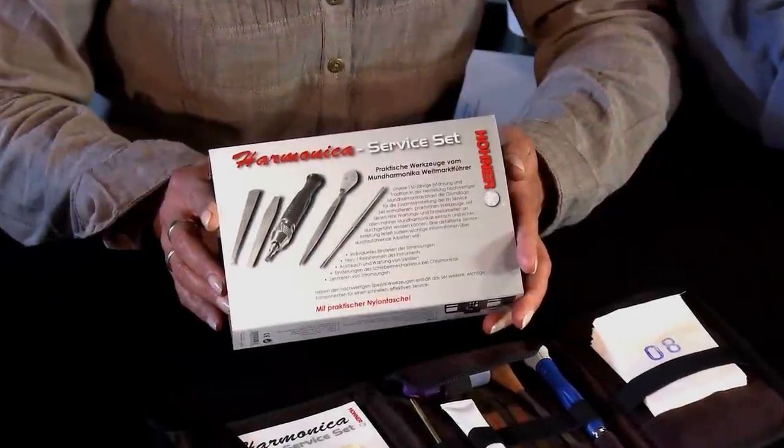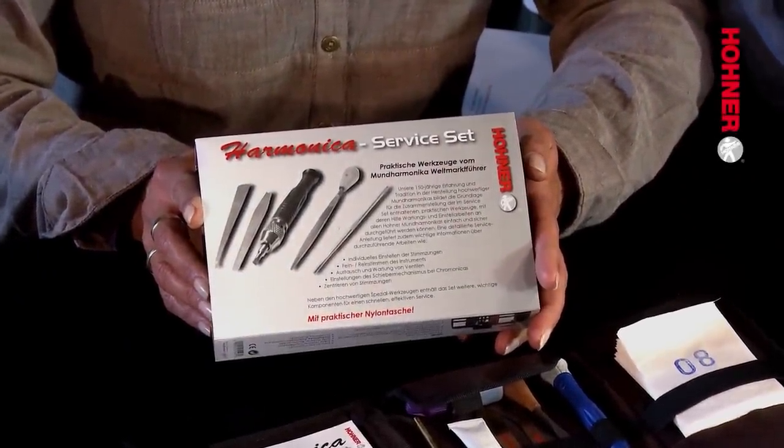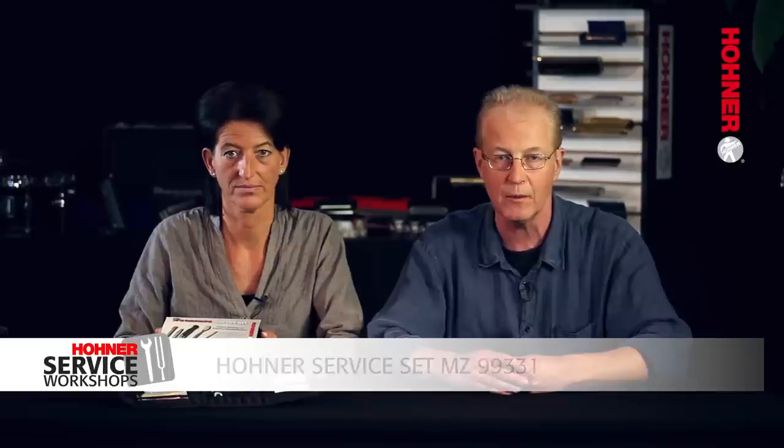This is the Hohner Service Set, the essential toolkit for everyday maintenance. It's a compact and highly recommendable set of tools which will enable you to perform most of the basic tasks involved in harmonica maintenance. The set is suitable for both diatonic blues harps and chromatic harmonicas.